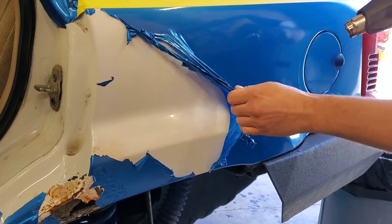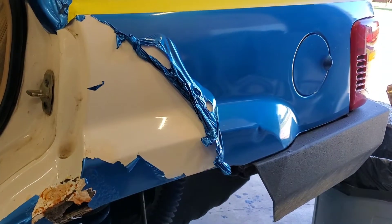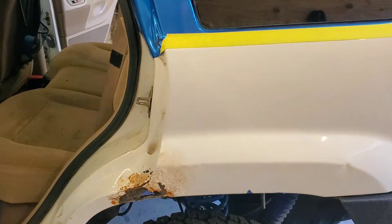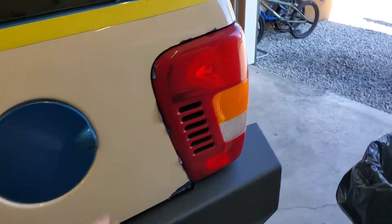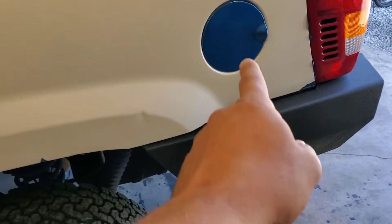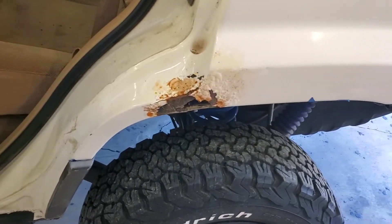I'm just going to keep going at it until I got it all the way off of there. In about three minutes' time or so, I shut the camera off and just went ahead and finished it. I still got to pull the light, clean it up around there, and pull it off of that — I'll probably just leave that. There ain't no sense in pulling that. The little work we're doing is here.